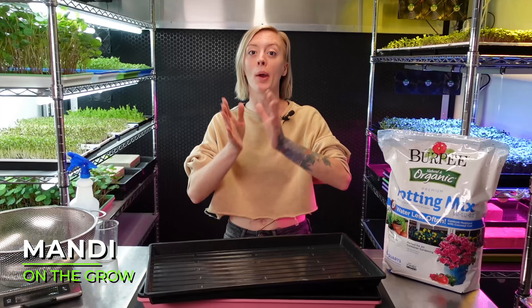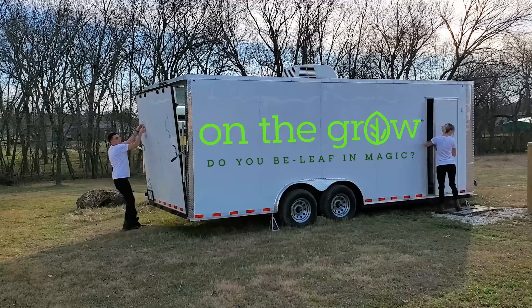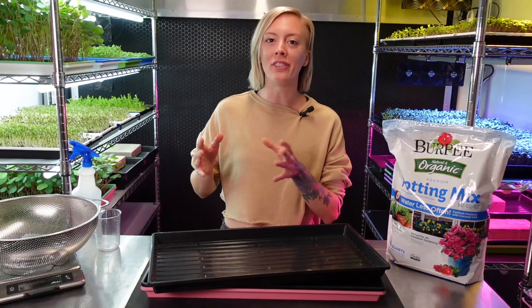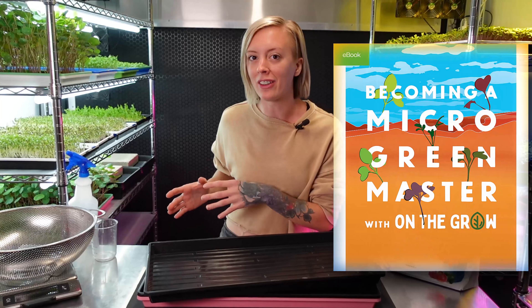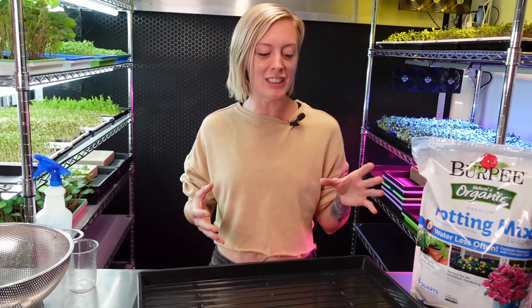What's up everyone? Today I'm going to be walking you through the process of creating Blondie Sunflower Microgreens.